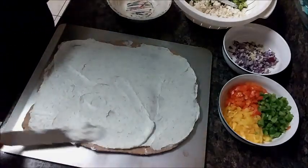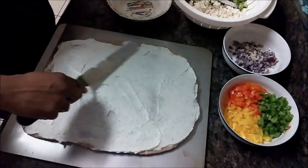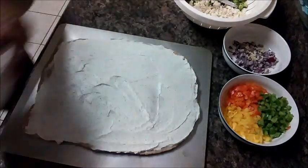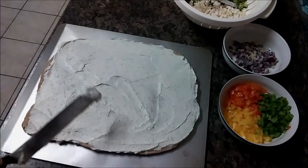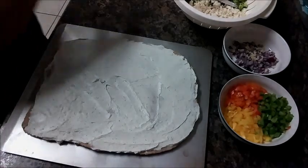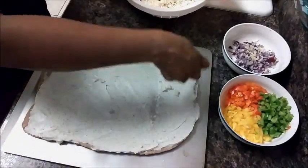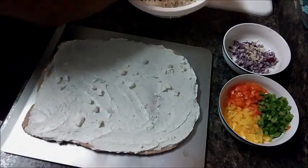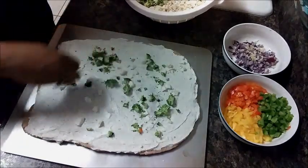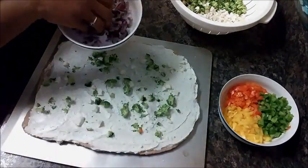Now that you've spread the cream cheese mixture on top, put that to the side. You want to take and just kind of sprinkle your vegetables on top — do a little bit of cauliflower and just alternate through sprinkling things. I'm going to add my onions, and I also chopped up some fresh garlic and I'm going to add that in too.